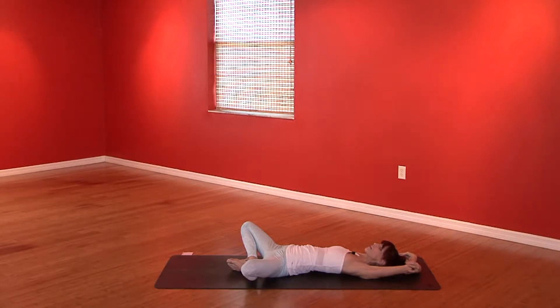Take a huge breath in and breathe that intention into your whole being. Hold it in there. Take in one more sip of air, and then exhale — let it go. Take one more big breath in, holding at the top, and a nice exhale out.